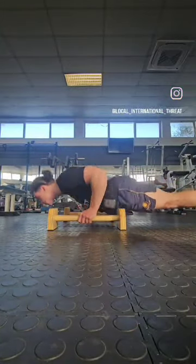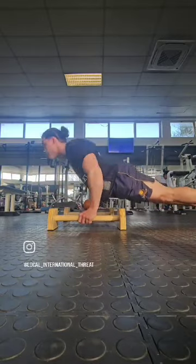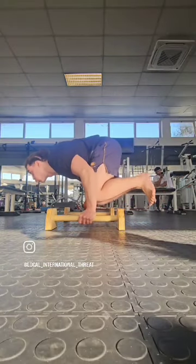I got sent these parallettes recently and I was asked to review them. First off, just starting off with some push-ups, just standard, to get warm and get the elbows nice and pumped up.